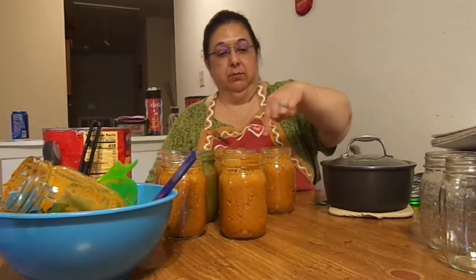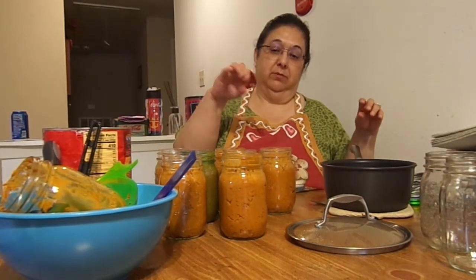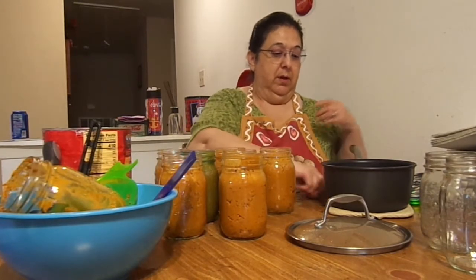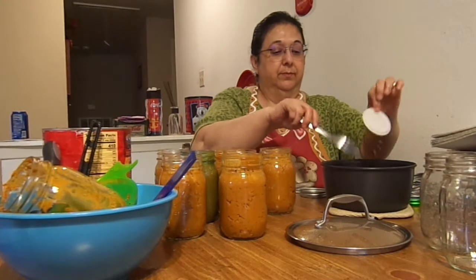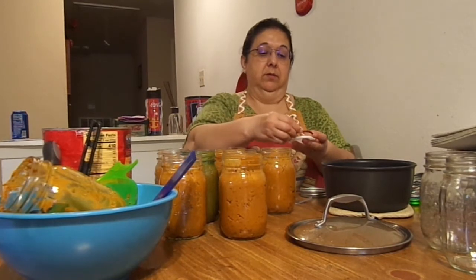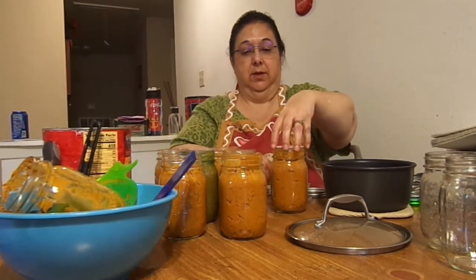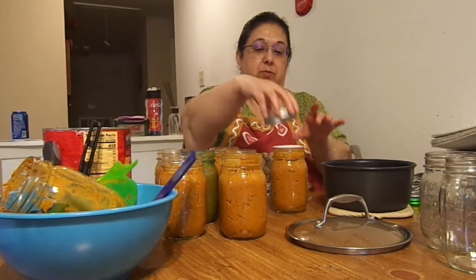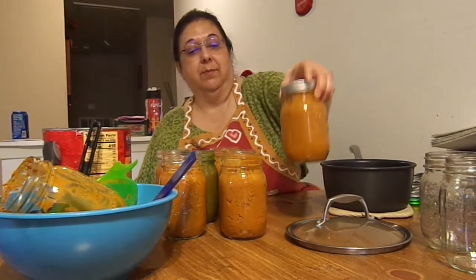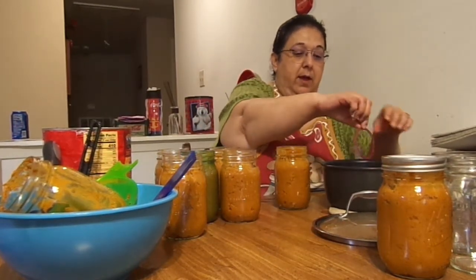I've already double-checked the rims with my finger, then wiped them down with white vinegar on a squeezed-out paper towel to make sure there was no residue. Now I'm going to get my Harvest Guard reusable lids. You put the little rubber on there, lay it on, and then put it on your jar. Center it, get your ring, put one finger down and tighten with the other — the minute it starts to move is when you stop.